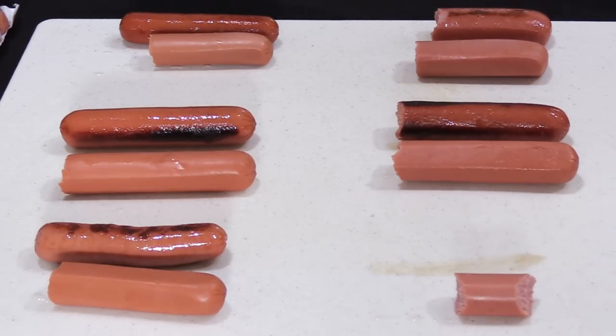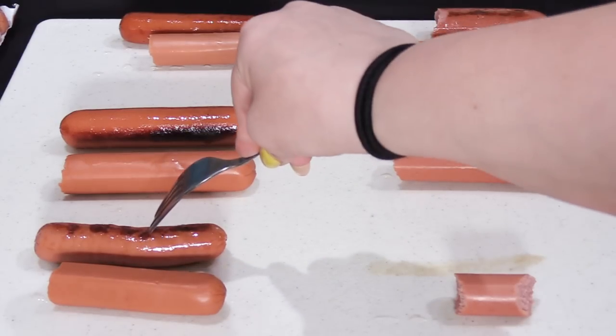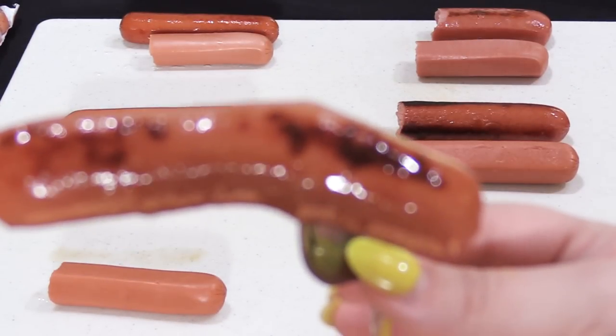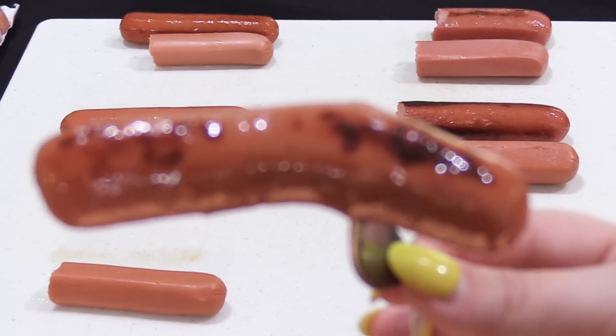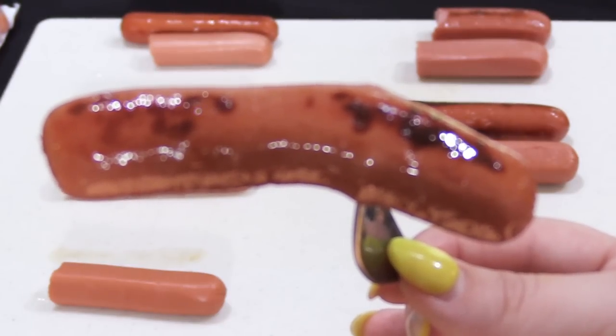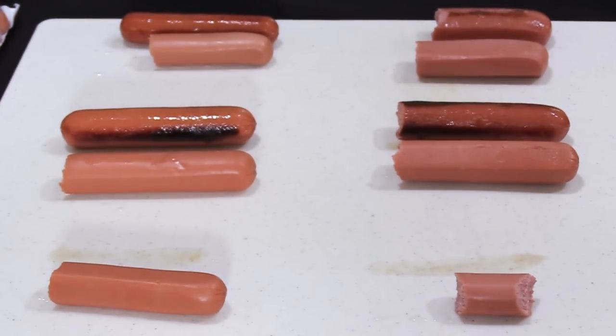Now for the butter-fried Bar S Classic Franks. The insides were mushy and the hot dog got limp — that's an understatement. Although pan-frying did give it a little bit of flavor, which it had none of when cold, the insides turned into a pudding consistency. It was edible but not very good.